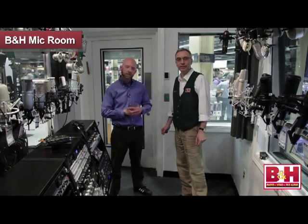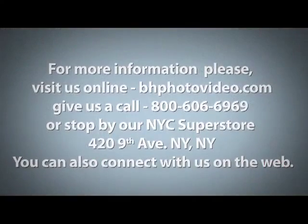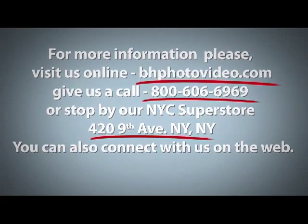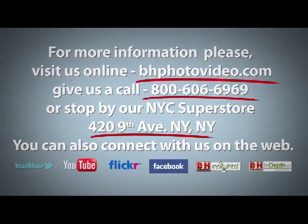So I'm Rob from B&H, here with Eric Calvey, and that about wraps it up for our mics in the mic room video. Thanks for watching. For more information, please visit us online, give us a call, or stop by our New York City Superstore. You can also connect with us on the web.